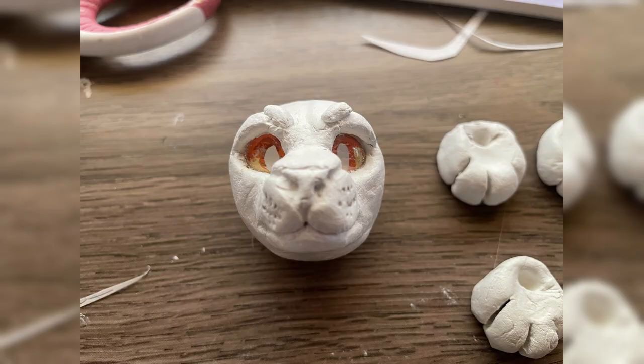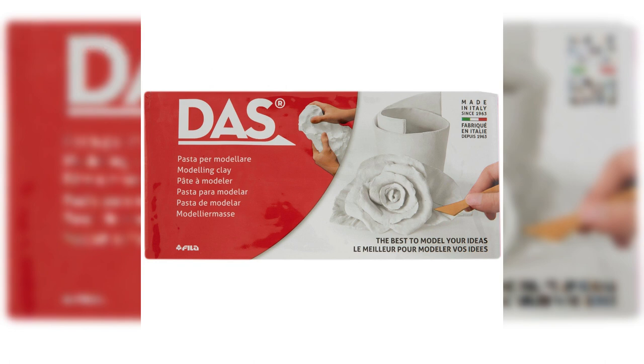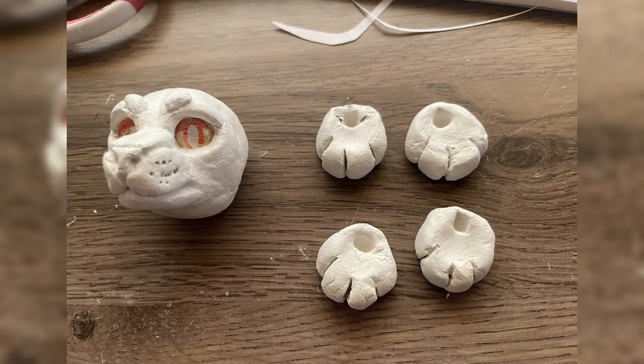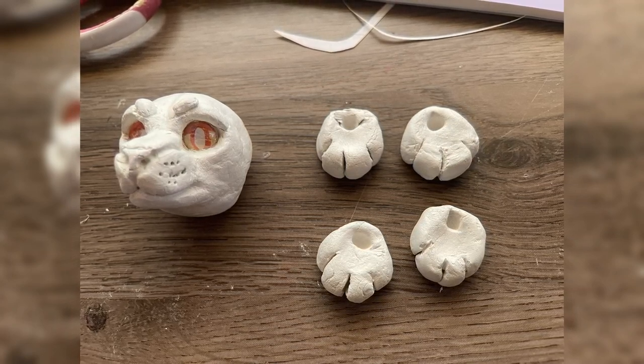To start off with, I sculpted the head and paws. The type of clay I'm using is called Doss and it's air dry clay — it dries a lot like oven-bake clay and it's pretty cheap, so I'd highly recommend it. First, I made a small tin foil ball for the head and then slowly sculpted out the features. I used cabochons for the eyes that I painted on the backs of. The paws were just balls of clay that I cut into, and I made sure to provide holes so I could stick the armature in.